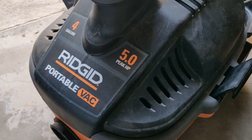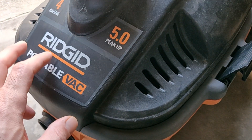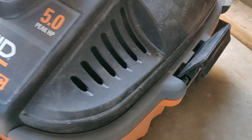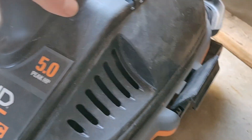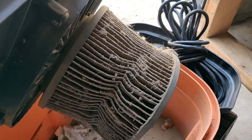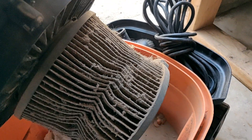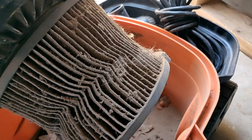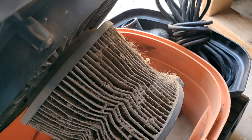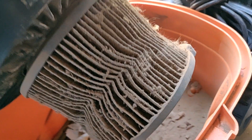Hey guys, quick tip: if you want to reuse your filter for your shop vac and keep it cleaner, go ahead and clean it up, air it out. Make sure you wear a mask so you don't breathe in the particles and dirty dust.